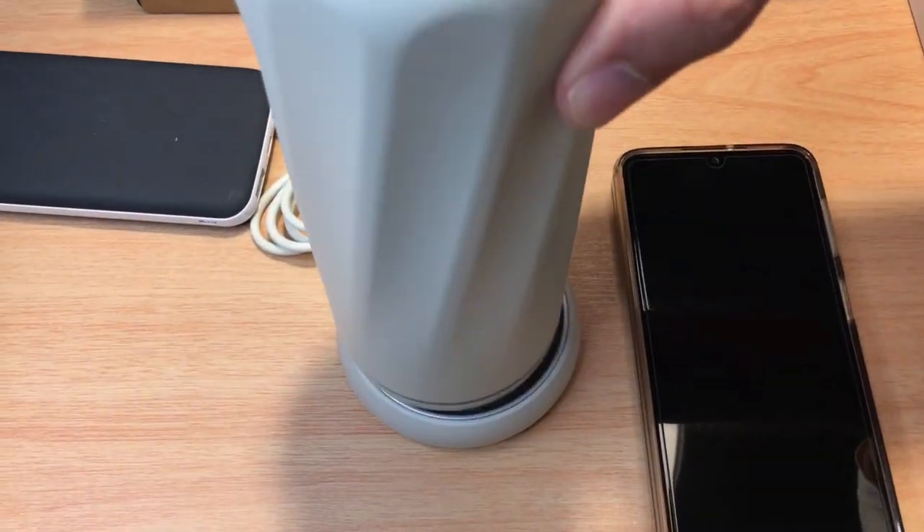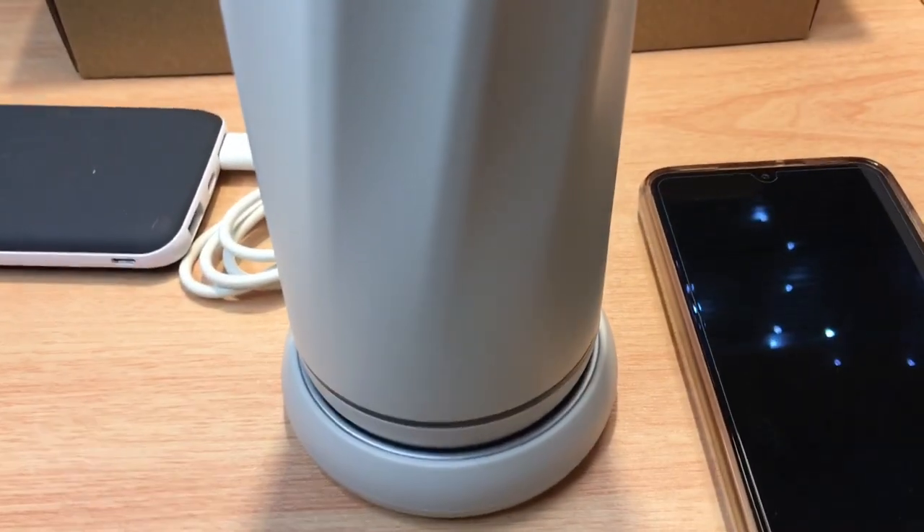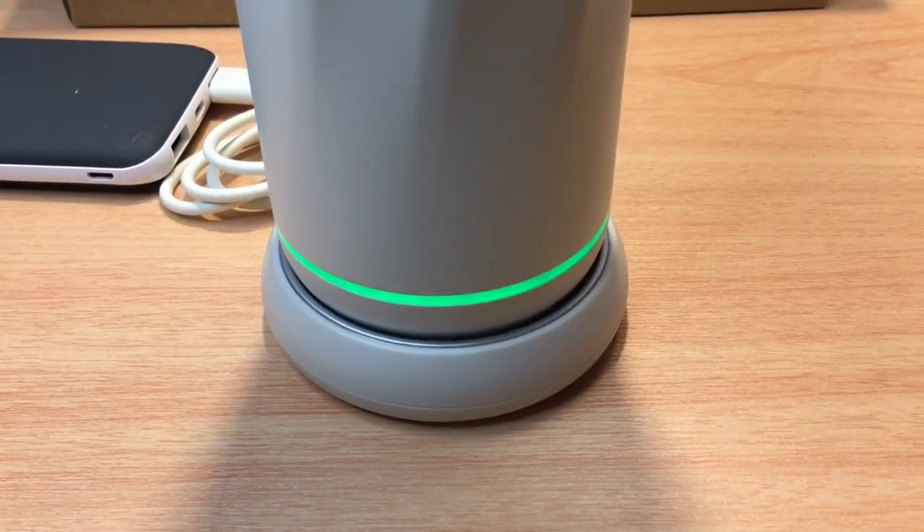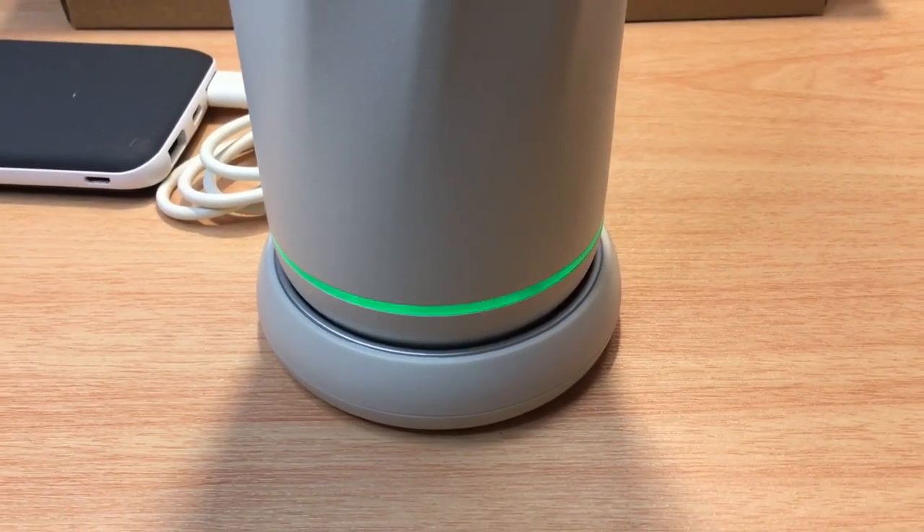It comes with a wireless charging base — we'll go ahead and set the bottle on there. In just a moment it will light up. There you go. Those different lights mean different things, and we'll go over that right now.